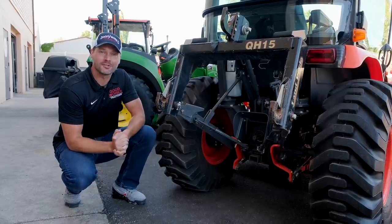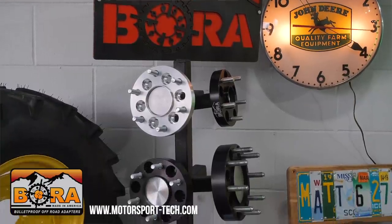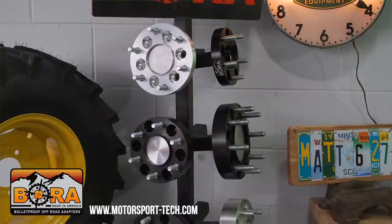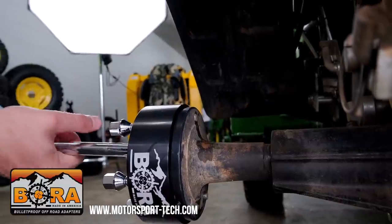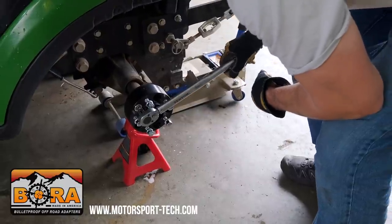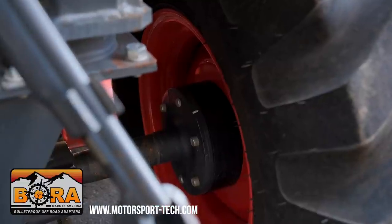I'm proud to be sponsored by Boro Wheel Spacers. I wanted to partner with somebody who could help with tractor safety. Wheel spacers are going to widen the footprint of your machine. This B2650 we have here happens to have Boro Wheel Spacers on it right now. If you're looking for a stability solution for your tractor, make sure you check out Boro.